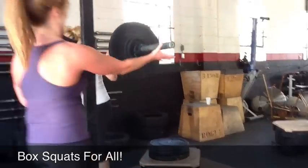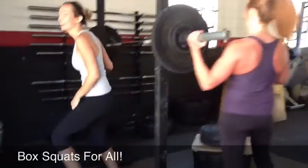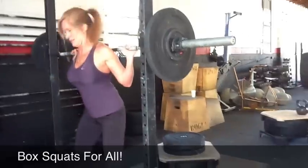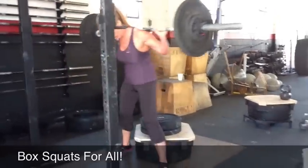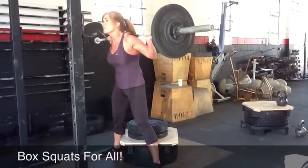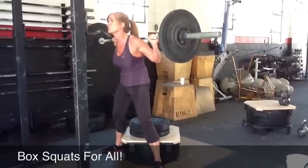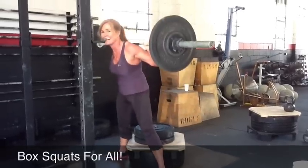Take your time. Good. Leslie, you could probably go higher on your back. You're really low. It's like not feeling normal. All right, Gail. Reach back a little bit further than the last set. Good. Drive the knees out the whole time. Good. Nice.